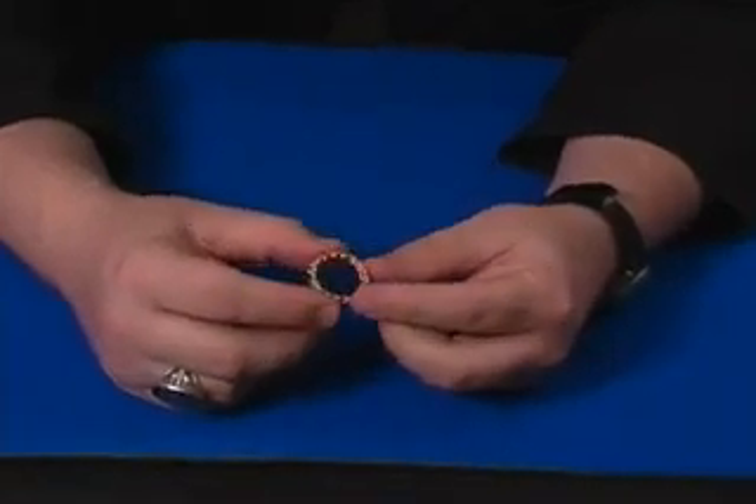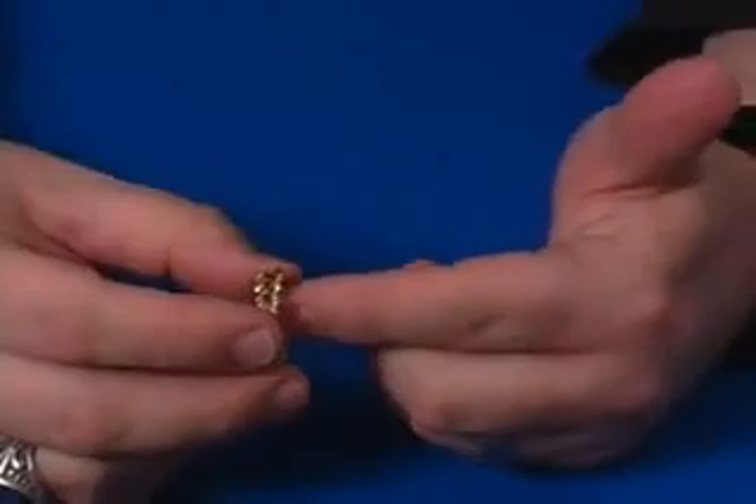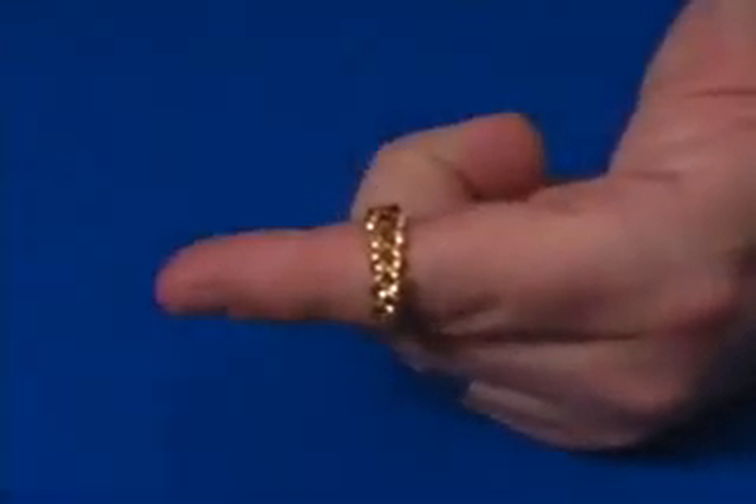This is an illusion ring. This is a great little piece you can do as an impromptu effect, or if you want to be one of the stylish magicians, you can actually wear this effect.